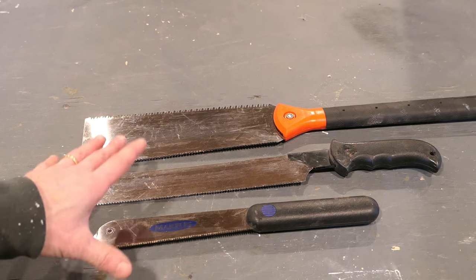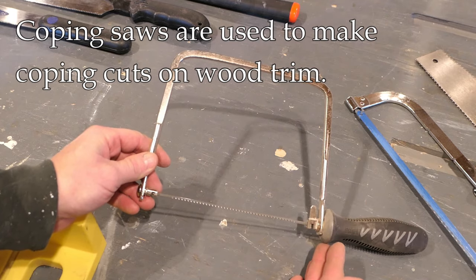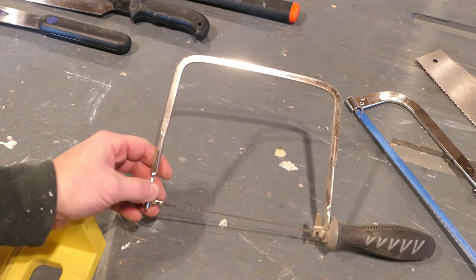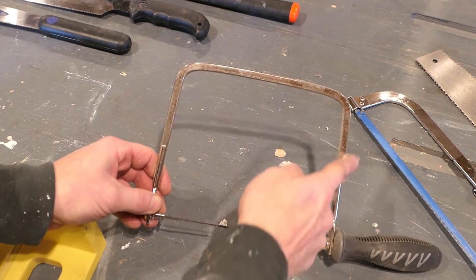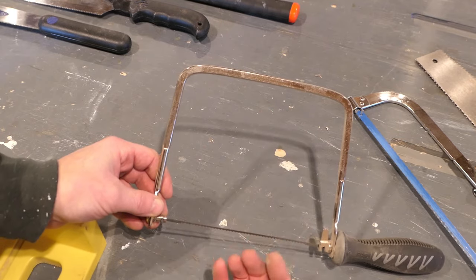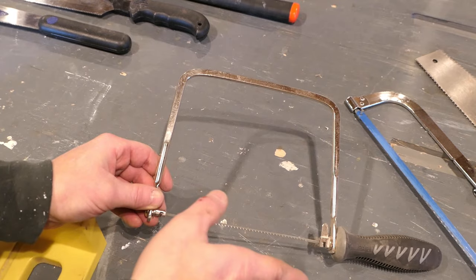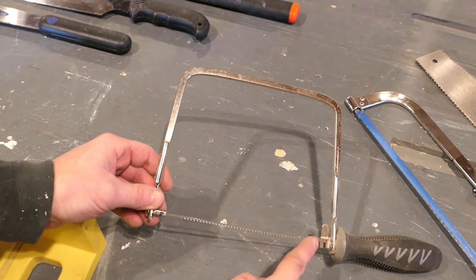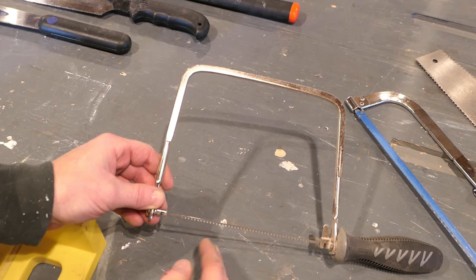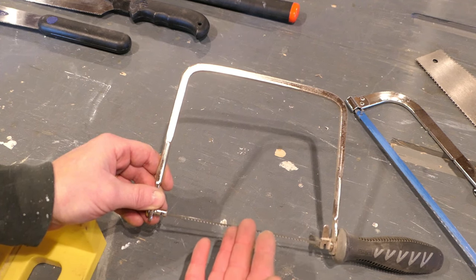The coping saw is used generally to cope moldings, sometimes for other purposes as well. It's a specialty saw but a lot of people are familiar with it. It has a frame that's very wide in relation to the blade, which allows the workpiece to come up in here and allows you maneuverability. The blade has teeth oriented towards the user, and it's a very thin blade, which allows you to make very tight curves as you're coping molding. A very useful saw — something I use all the time and keep at least a couple of on the trailer.